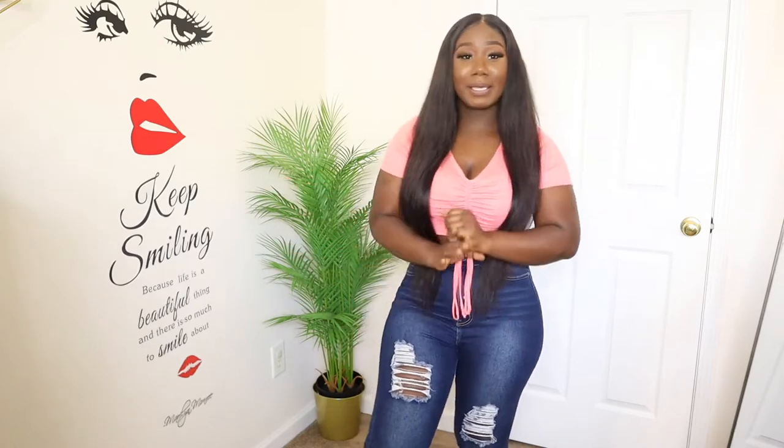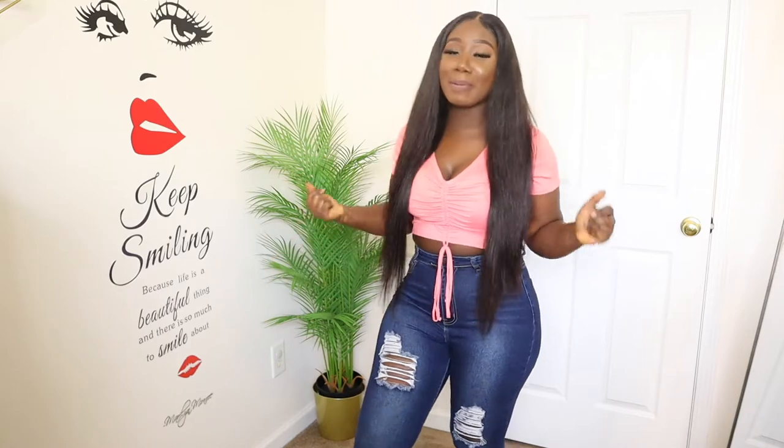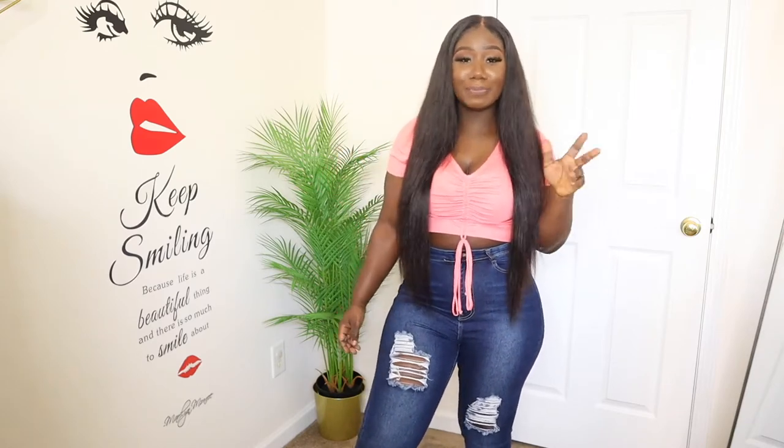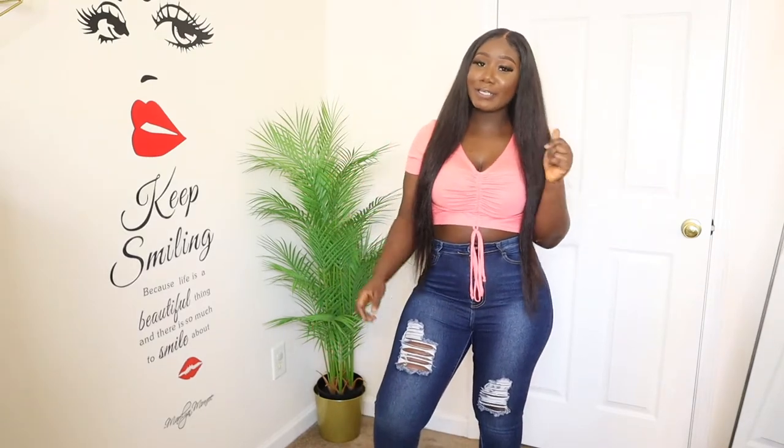Welcome back to my channel. If you're new, don't forget to hit the subscribe button. Okay, so let's get straight to this video. Today this video is going to be a spring Shein purses haul. I've been collecting Shein and I'm about to show you guys my purse little mini Shein collection. It's not a lot but it's still cute pieces to have for the summertime. Stay tuned and give this a thumbs up if you like this video.